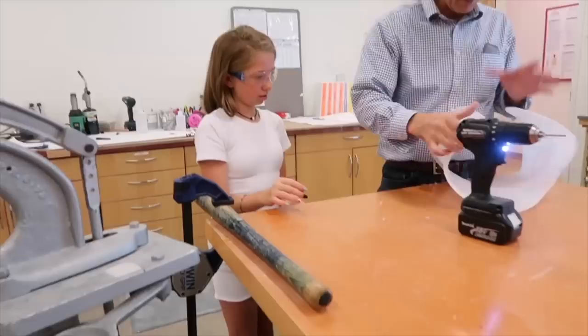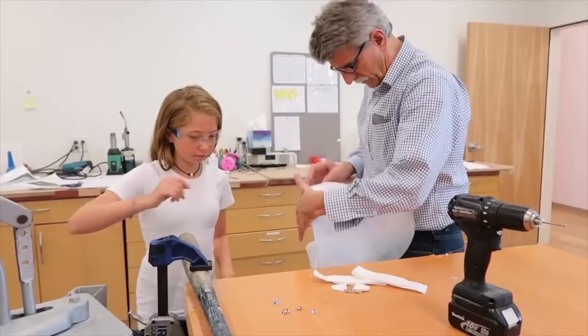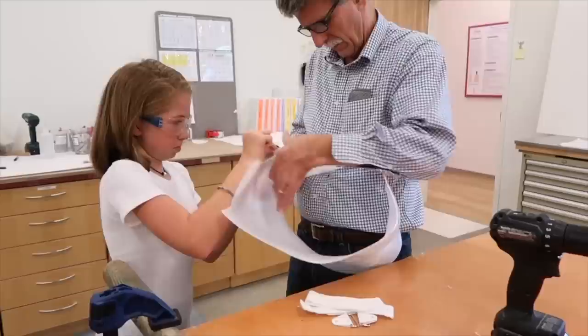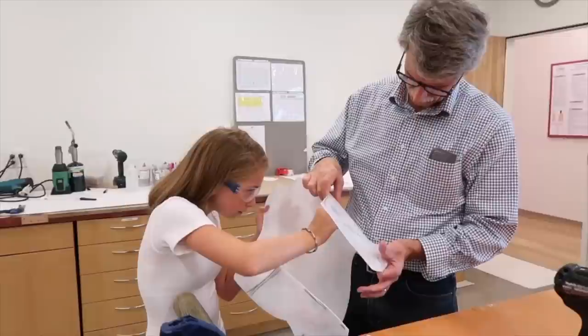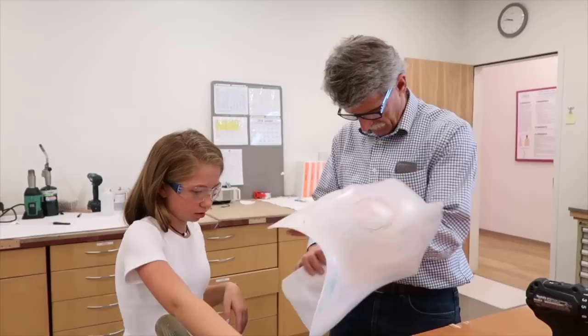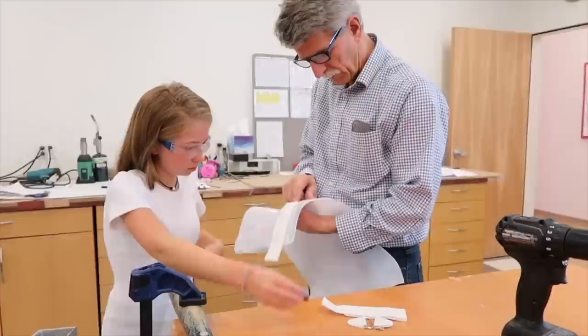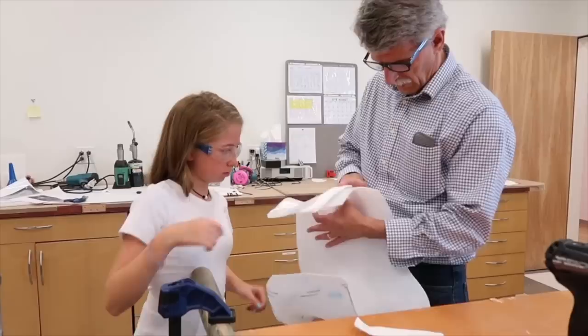We need to put some straps on. Where we just drilled those holes, that's where we're going to attach these — we'll take those and put them through each hole like that. We'll get one more at the top here. This is the strap and it's going to go right on top like that. Now let's do that strap.